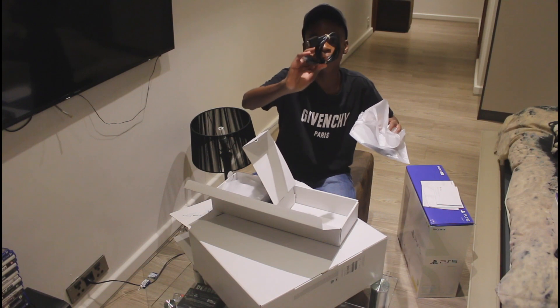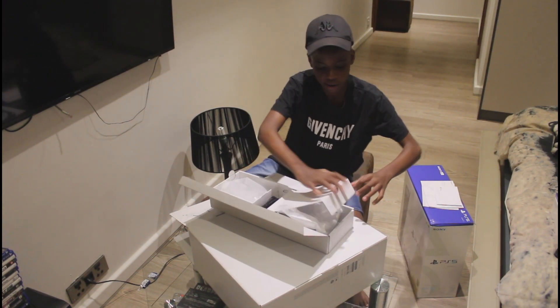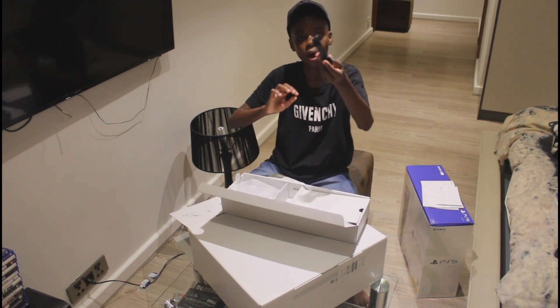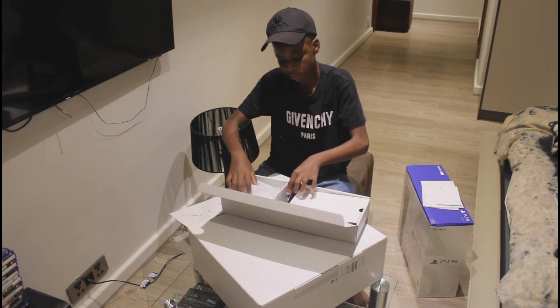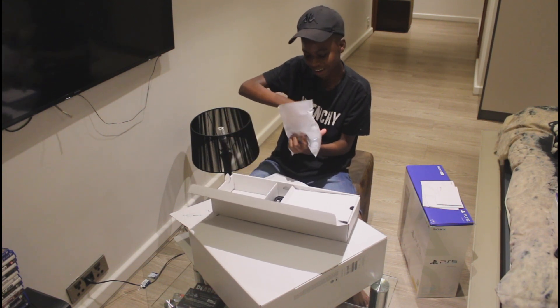We got a power cord over here. I'm gonna close that back up. We got the HDMI over here. And then — I think this is the controller.